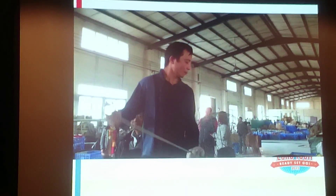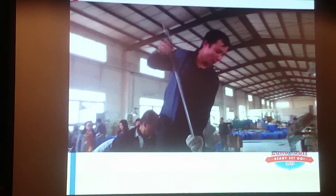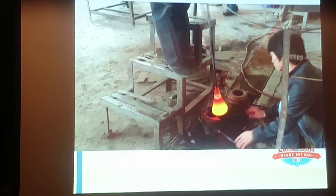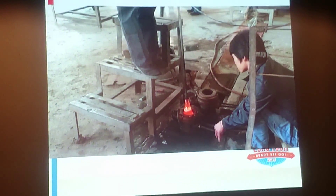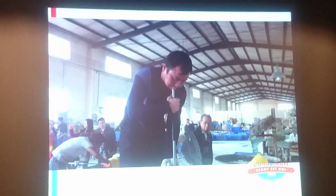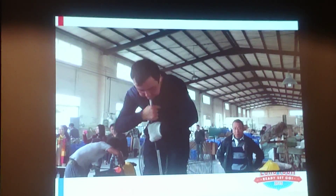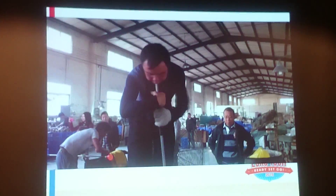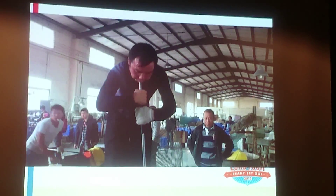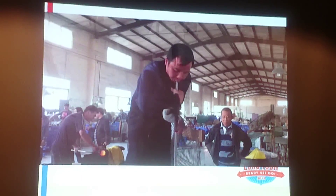Here we go. And here's the art. He's going to blow through the pipe and the glass will expand in that mould. There he goes. Look at those cheeks! It'd be good as a trumpet player, wouldn't it? So when we say these are handmade, they're handmade.